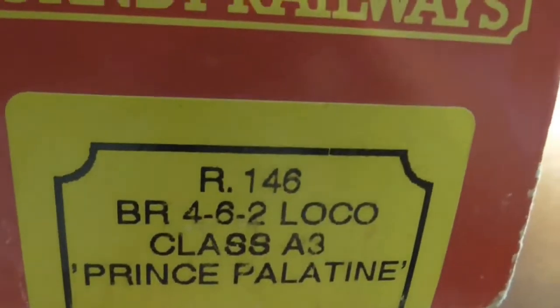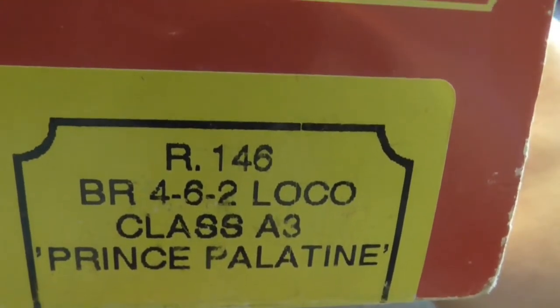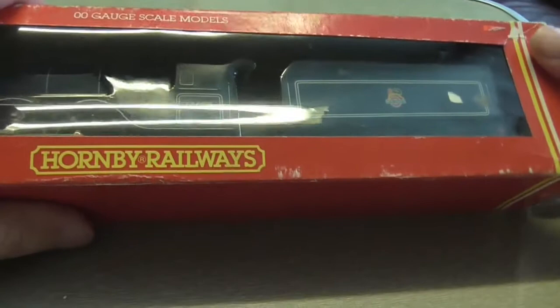Let's have a look at this loco. It's R146, a BR 4-6-2 locomotive, and it is the A3 Prince of Palatine.